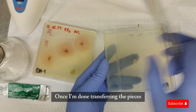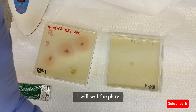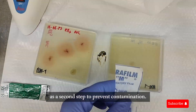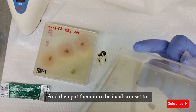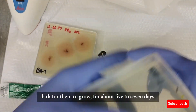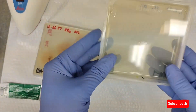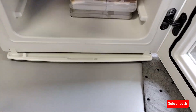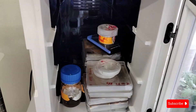Once I'm done transferring pieces from the old plate to the new plate, I'll seal the plates with Parafilm, then wrap them in that stretchy plastic material as a second step to prevent contamination. I'll put them into the incubator set at 25 degrees Celsius in the dark for them to grow for about five to seven days.